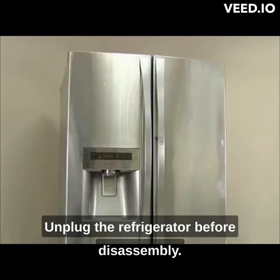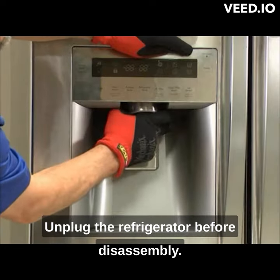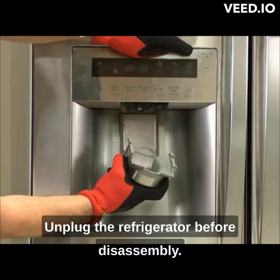This is a 795 Source Chemmore Jumbo 31 cubic foot refrigerator, removing the dispenser cover. First, we remove the funnel by squeezing the sides and pulling down.